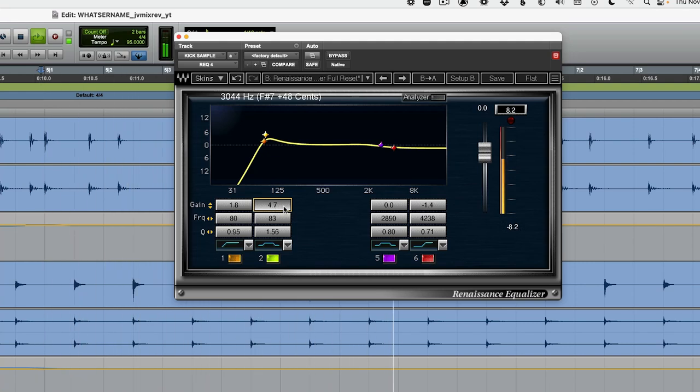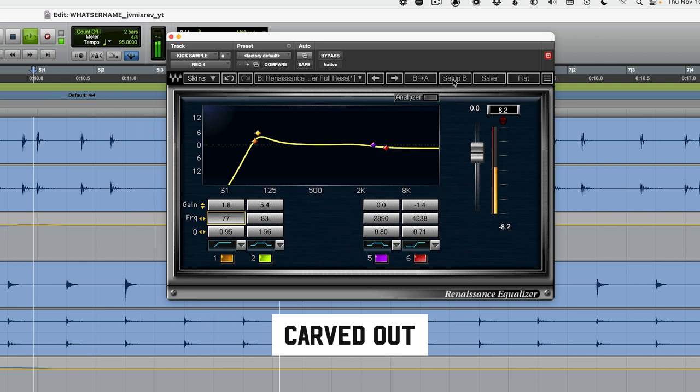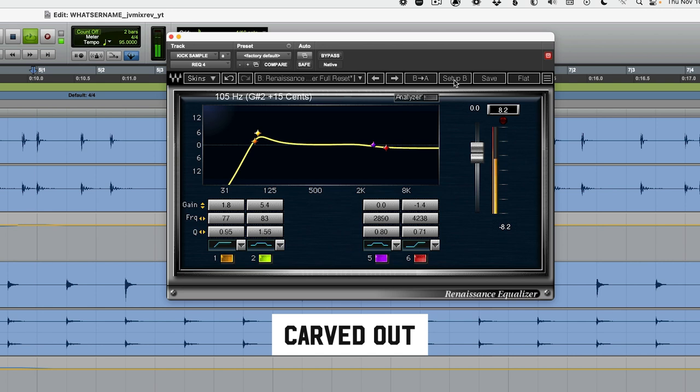I'll throw on headphones so I can actually hear the low end. It's not like this sounds bad, but let me flip back and forth between the original EQ I had and this one. This is a subtle difference, but focus on that low end — use headphones if you have to. So while the carved-out version sounds more separate, this version where I'm boosting the same frequencies on both sounds glued. The kick and the bass sound like they're moving together.